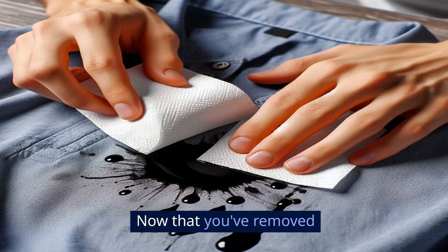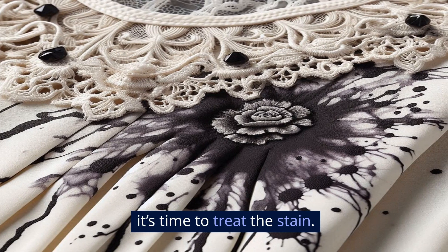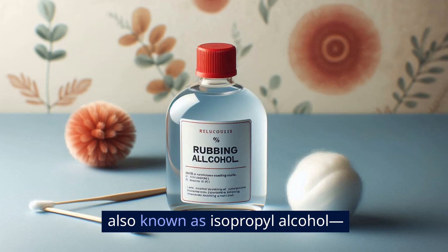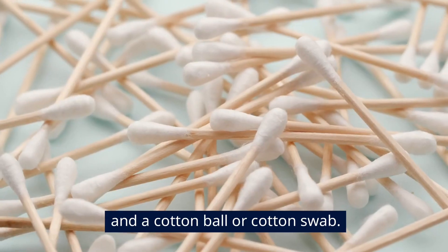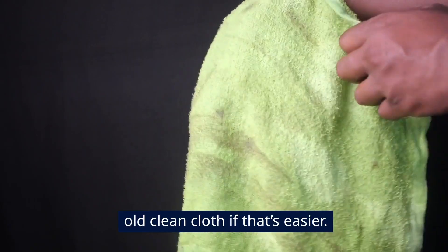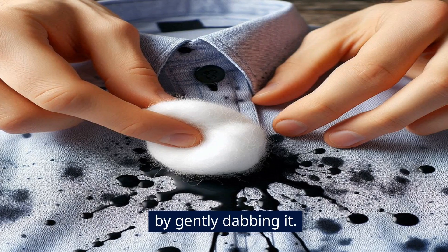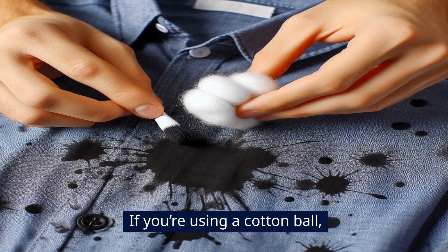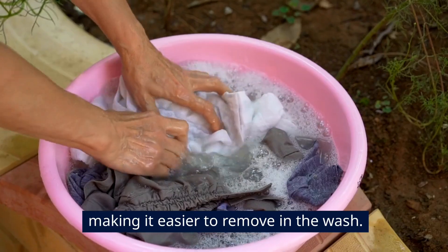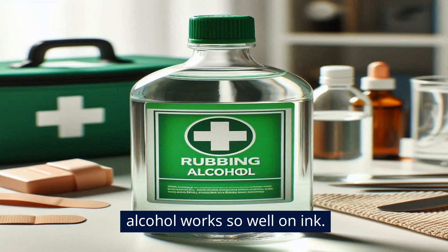Pre-treat with rubbing alcohol. Now that you've removed as much surface ink as possible, it's time to treat the stain. Rubbing alcohol works wonders on ink. Just grab some rubbing alcohol, also known as isopropyl alcohol, and a cotton ball or cotton swab. You can also use an old clean cloth if that's easier. Apply the rubbing alcohol to the stained area by gently dabbing it. If you're using a cotton ball, hold it against the stain and let it sit for a minute or two. Alcohol helps break down the ink, making it easier to remove in the wash.